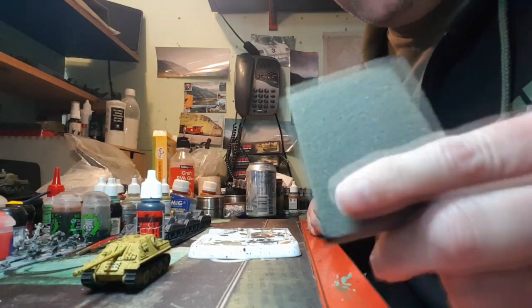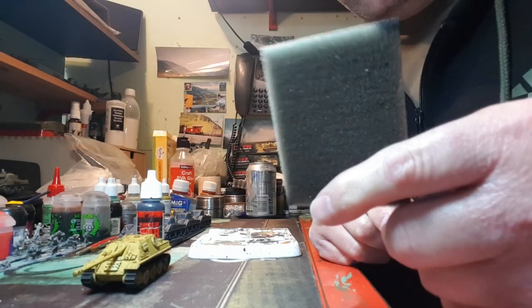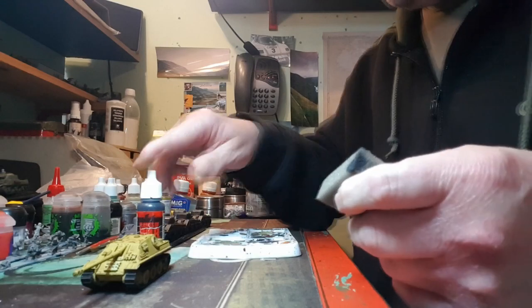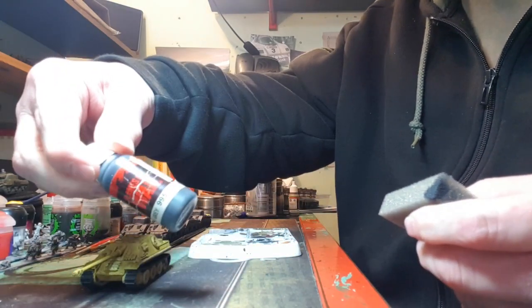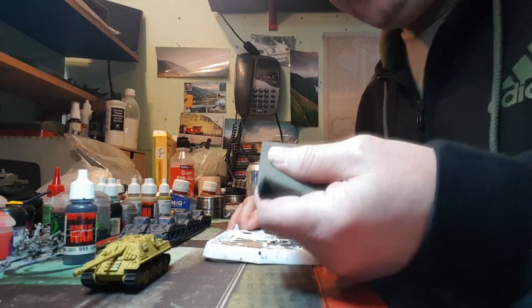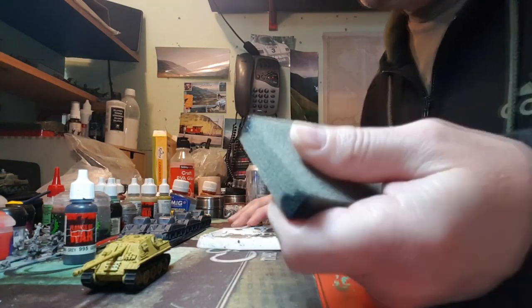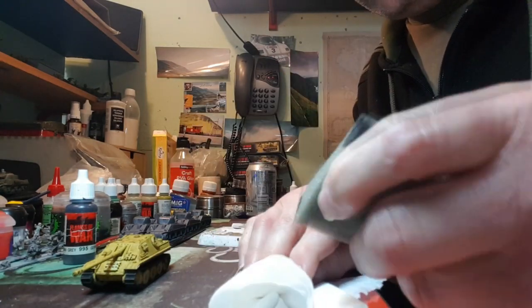Right, you get your bit of foam — normally out of packets of figures you always get this little bit of foam, or bigger bits of foam — coat of shape, and you use the corner. For the chipping, the first stage, I use Vallejo German Grey, which is 995. Squirt a little bit in your paint tray and dab it, soak it up. But this is the trick: don't use it fresh. Almost treat it like dry brushing.